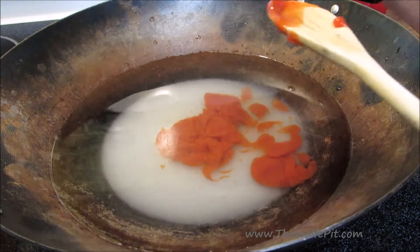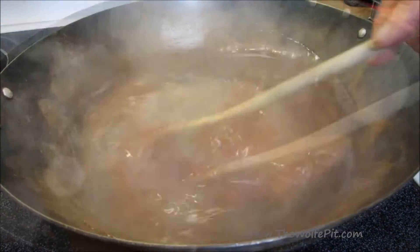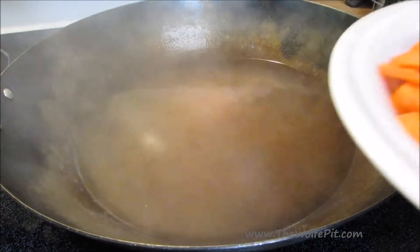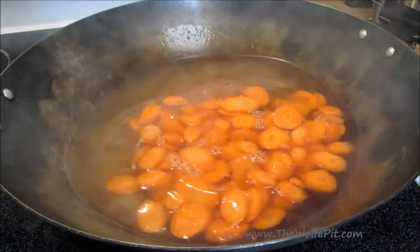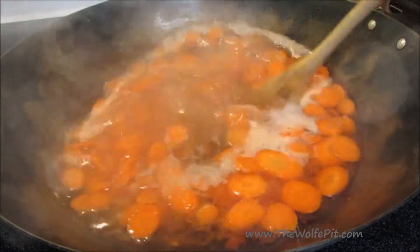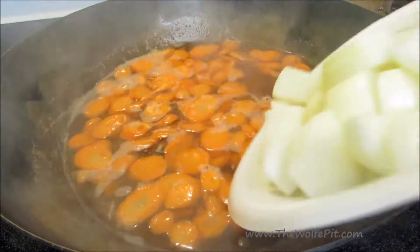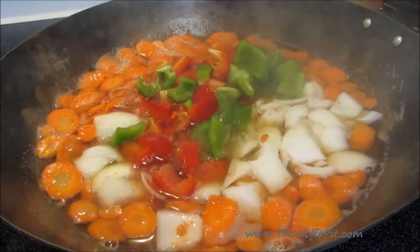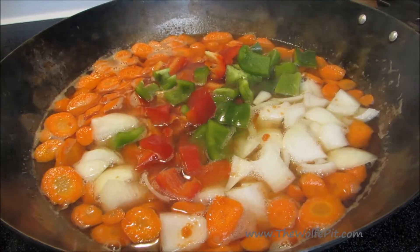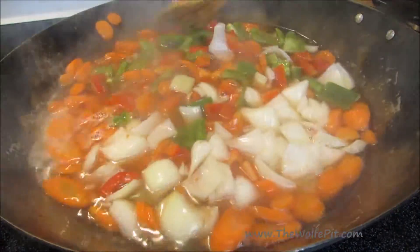Give it a good mix, then turn the heat up to high and bring it up to a boil. Once it comes up to a boil, add sliced carrots and let them simmer for two minutes, or a little bit longer if you like softer vegetables. Then add bite-sized pieces of yellow onion and bell pepper, give it a good mix, and let everything simmer for another two minutes — or longer if you prefer softer vegetables.